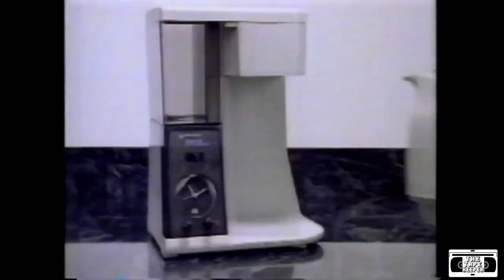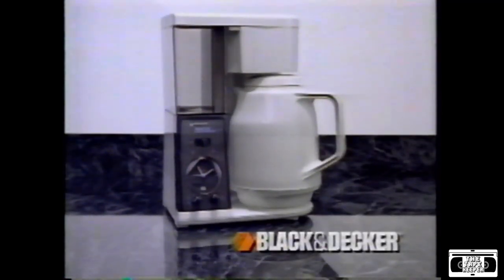And because the Thermal Carafe requires no reheating, every cup of coffee tastes as fresh as the first. Try getting that from a regular coffee maker. The Thermal Carafe Coffee Maker from Black & Decker.